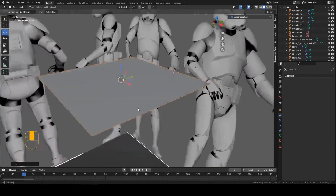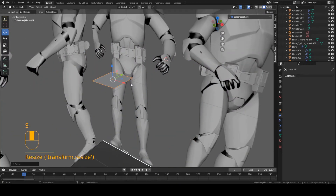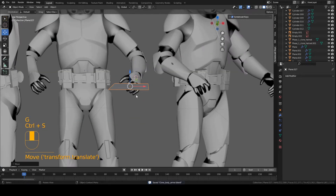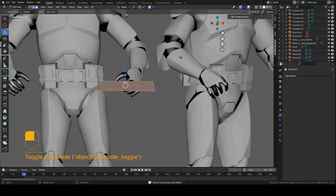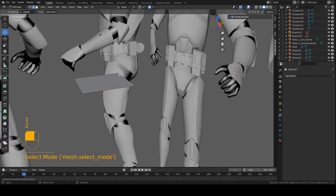Now I'm going to scroll out of front and side view and scale this whole piece down. Now I'm going to start editing the shape of the entire piece, so we can go into edit mode on the piece and start editing the shape. I'm going to start with side view first.